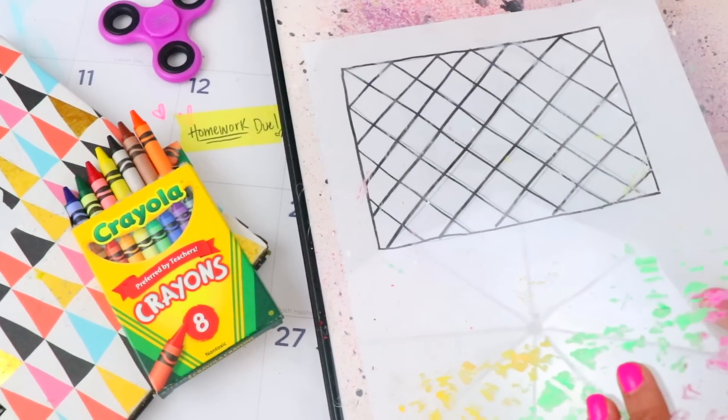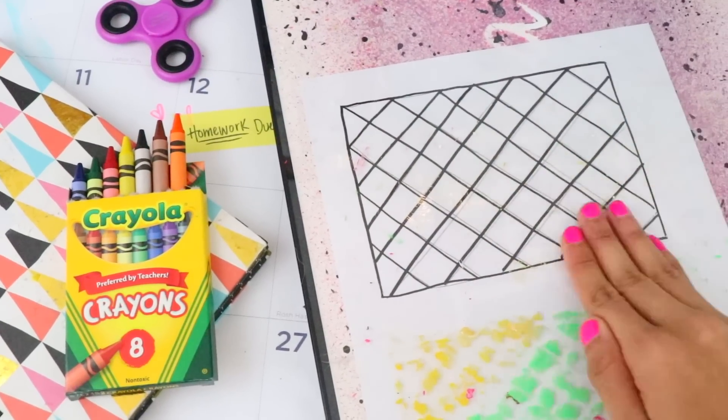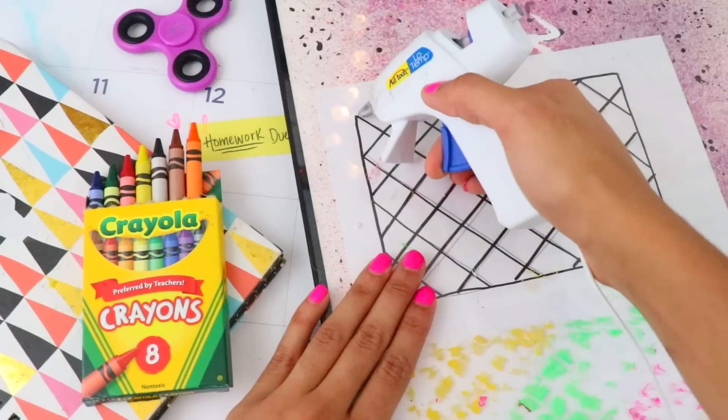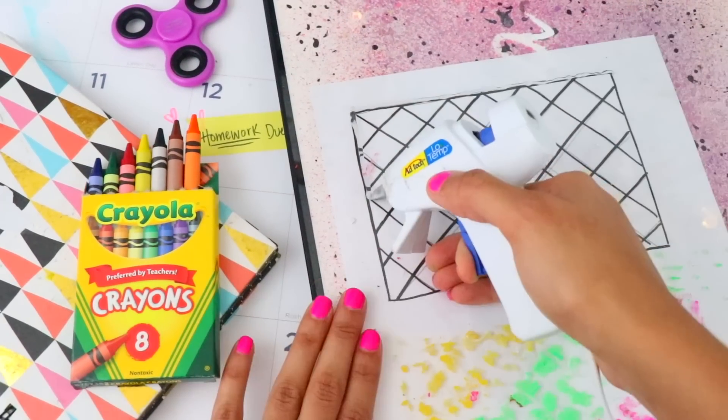Then slide the sheet under glass and rub some Vaseline on top to prep for the hot glue. Just follow the template and make sure that the glue is thick so that your notebook pocket is durable and long lasting.